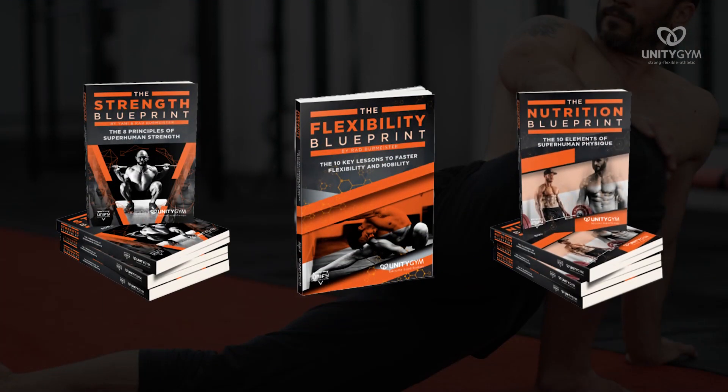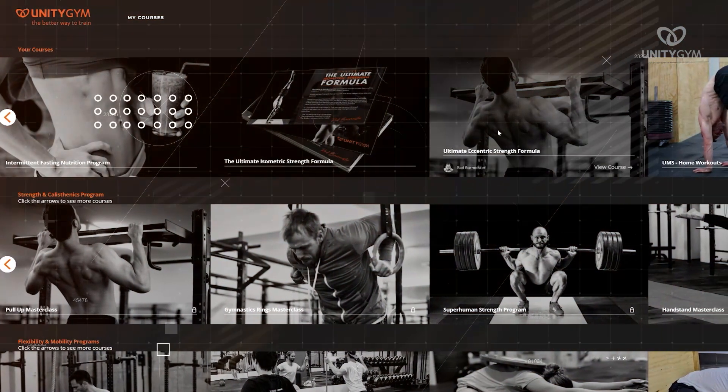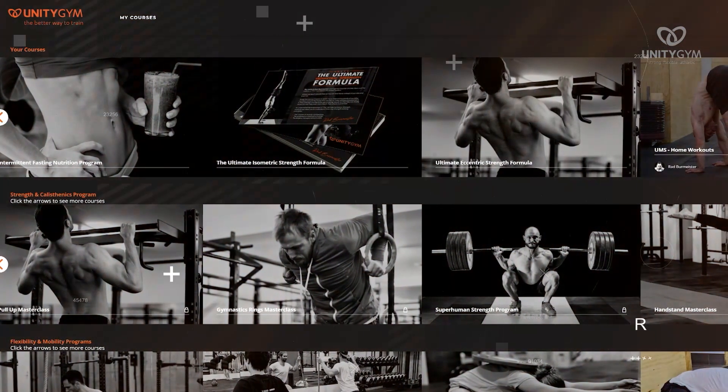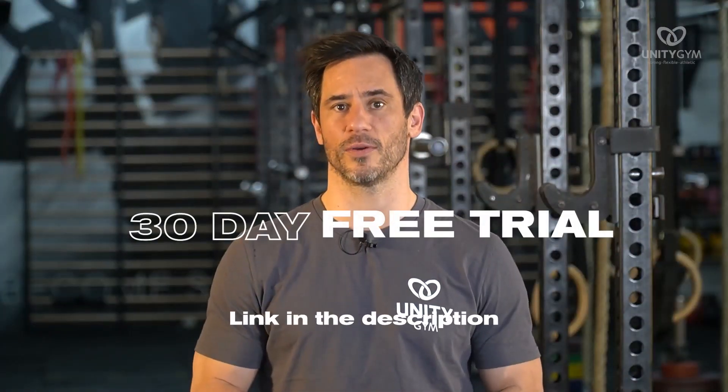In case we haven't met, my name's Rad Burmeister. I'm one of the co-founders of Unity Gym and co-creators of the Unify Movement System, where we make driven people strong, flexible, and fit. If you want to know how we do that, grab one of our free downloads — click the link in the description to download any of our free blueprints, or click the collections tab to get any of our strength, flexibility, calisthenics skills, or injury rehab programs. And if you want to perform at your peak, jump into my UMS online coaching program where you can get a 30-day free trial with the link in the description.